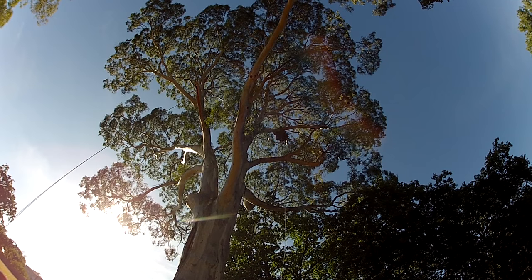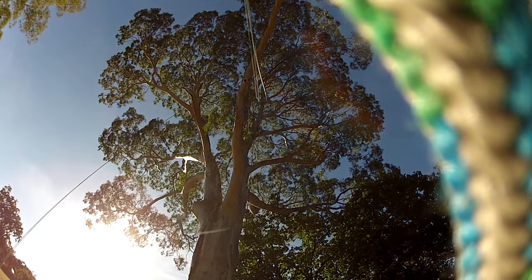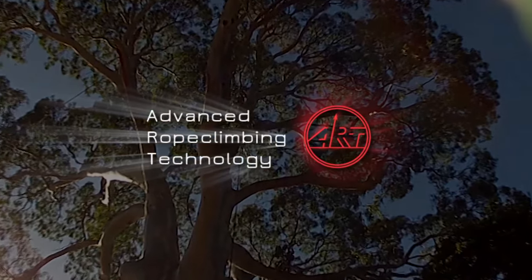SpiderJack 3 — the latest addition to the ART range of innovative tree climbing tools. ART, for the art of tree climbing.